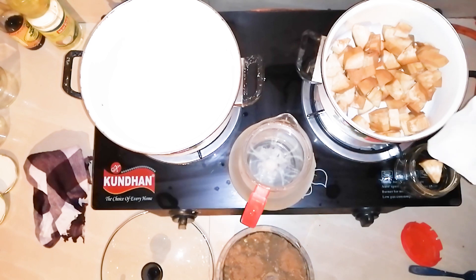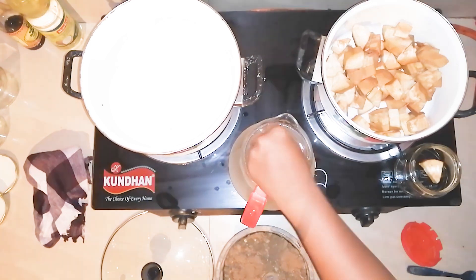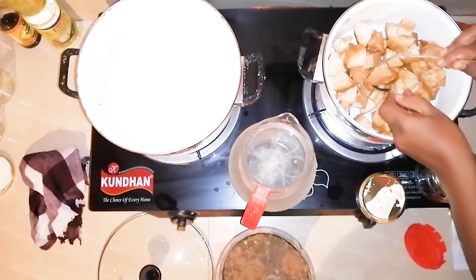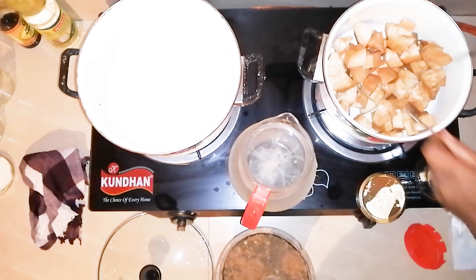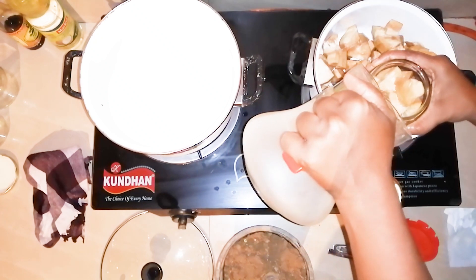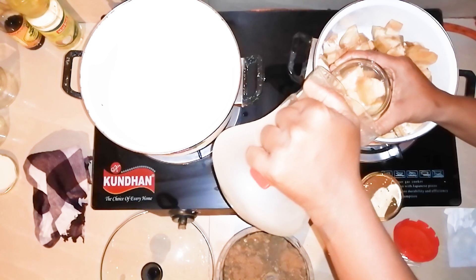Now you can use the olive juice in the right portion. We will make the hot water and put it into the pot.